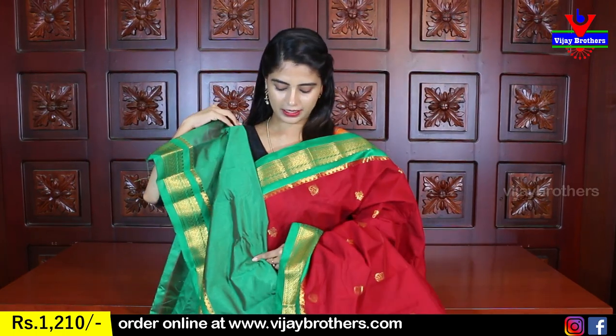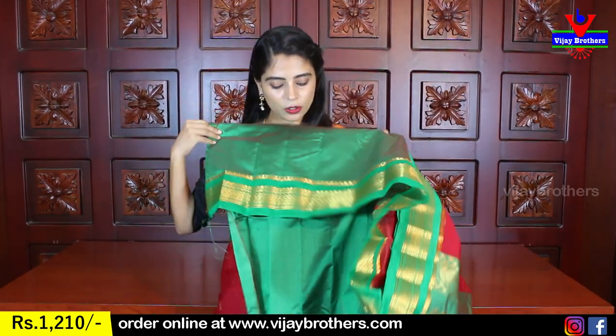This is the blouse pattern — red and green combination. You can pair the blouse with the saree. Same price — Rs. 1210.